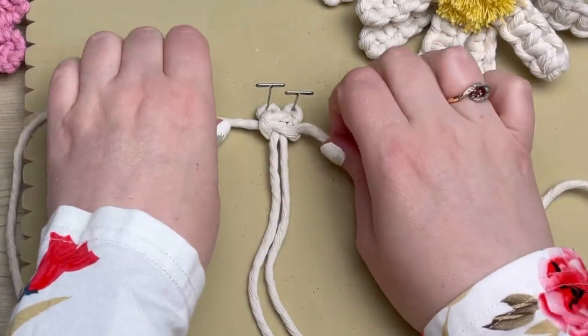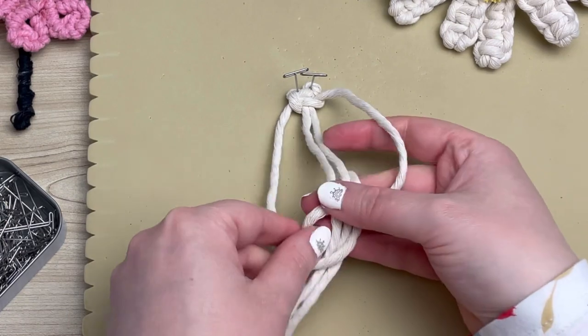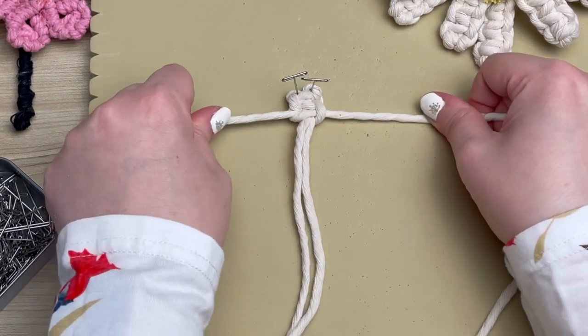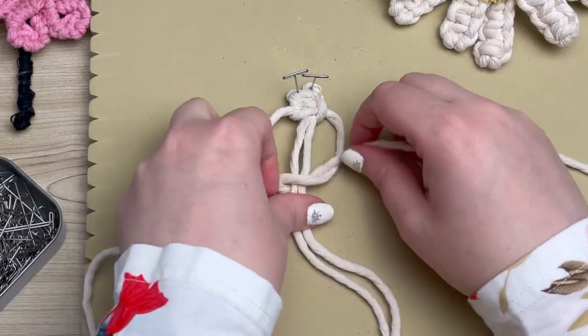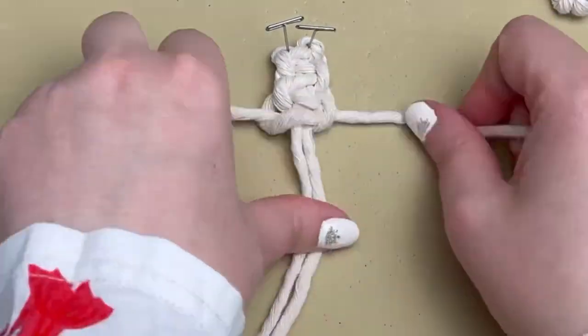Since the first knot looked a little bit tricky, I'm going to keep the second knot in real time for you. To tie a square knot, you pull the left cord over top of your two centers, wrap your right cord behind and through the loop of the left. Then you repeat the same process but in reverse — put the right cord over top of your middle center cords and then the left cord behind and through the loop of the right.